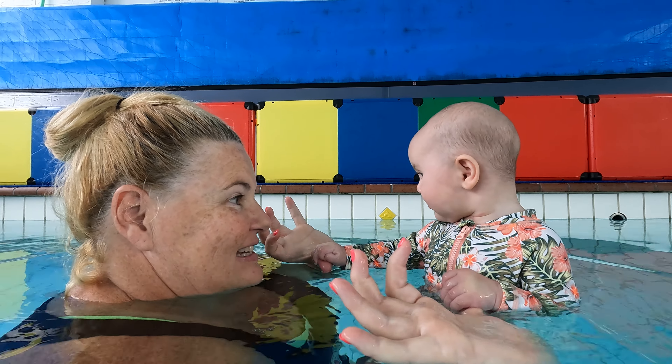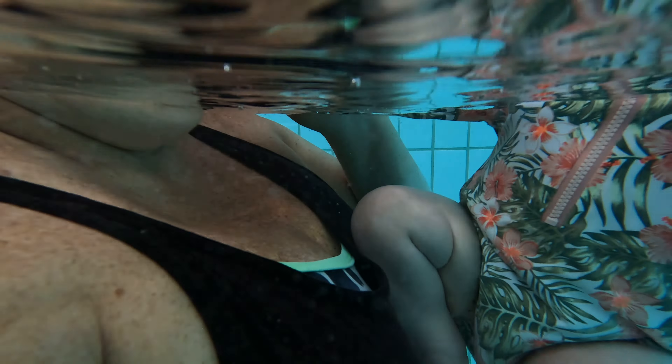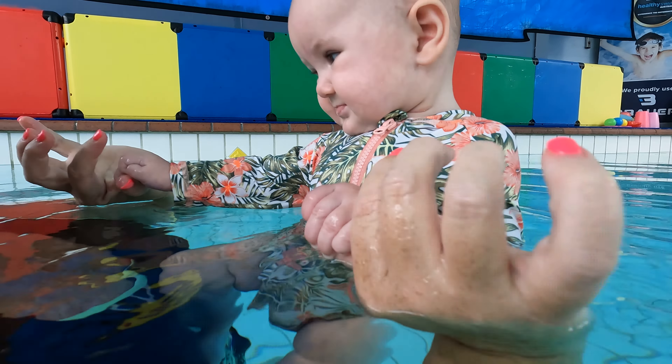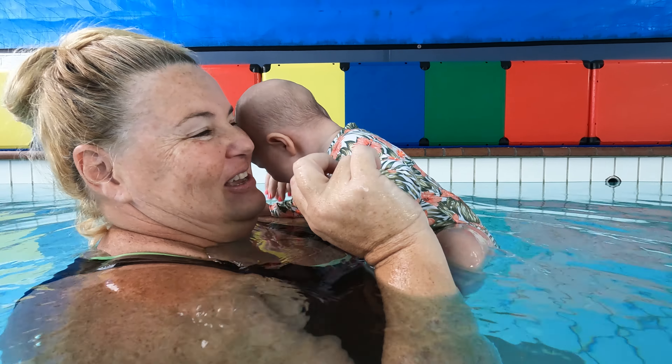I'm going to go down and just see where her feet are. Hold onto you — hold on. You're just a little bit on mummy. Hold on. Still gripping. Oh, that's hard work, isn't it? Still gripping. Yes, that's hard work. Thank you.